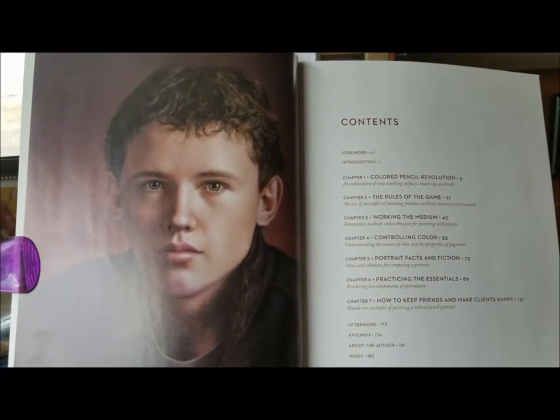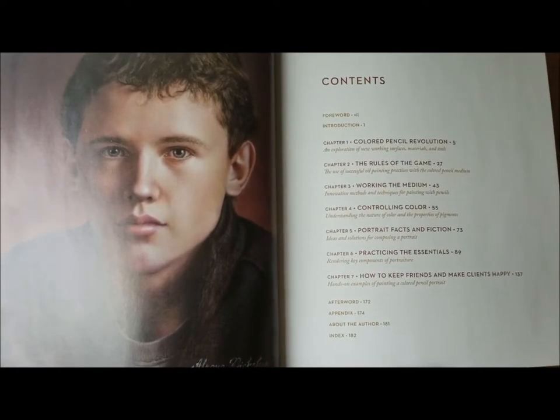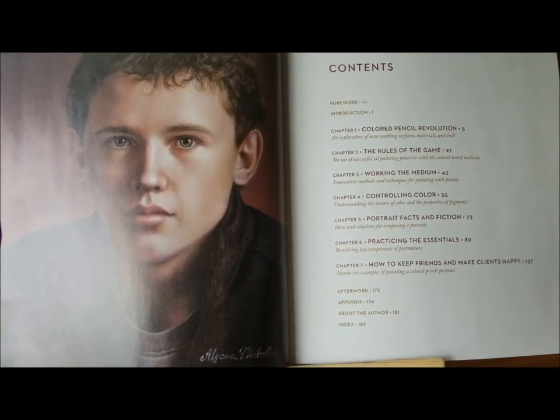She also goes into great detail about Powder Blender and all its applications, and gives a great description of all the products she uses. You can check out her website for individual products or kits in the link below.